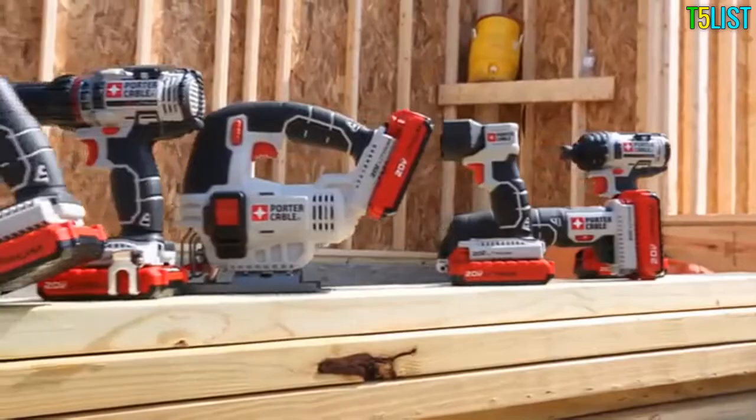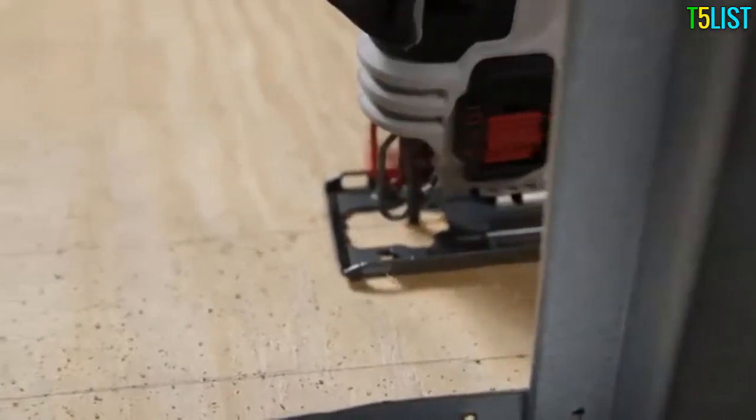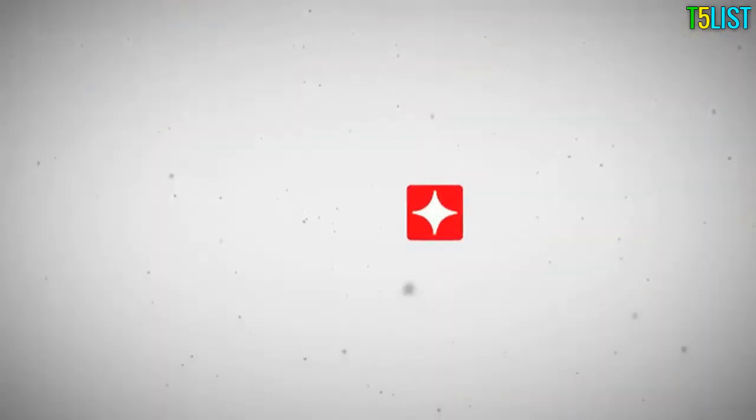As part of the new line of Porter Cable 20-volt max linked system tools, it delivers the power you need at the price you want. Get linked with the power and performance of 20-volt max.